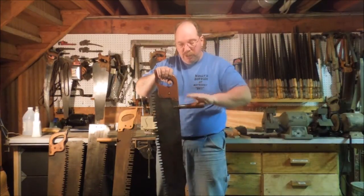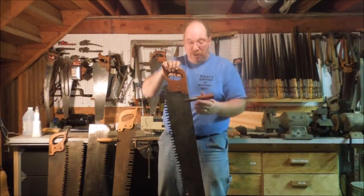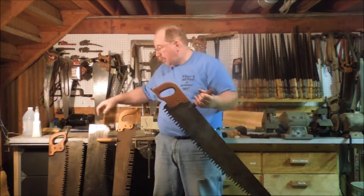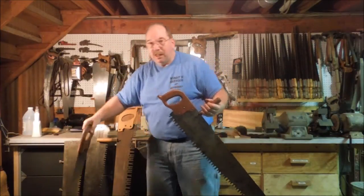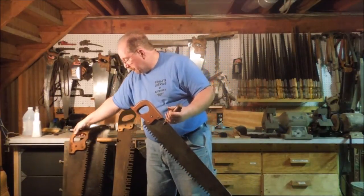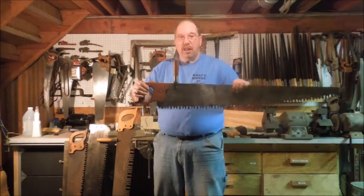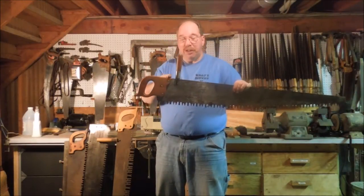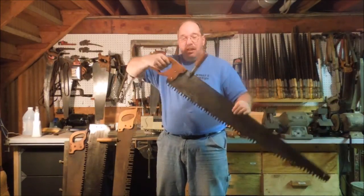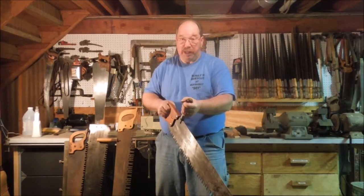It also can come with an auxiliary handle. If you're buying a new one, this costs extra. If you're buying an antique, you're probably going to get one that looks like this one and you're going to have to replace the wood. The auxiliary handle can be mounted near the D-shaped handle, which gives you an extra grip when you're cutting up wood in a cradle like bucking firewood.